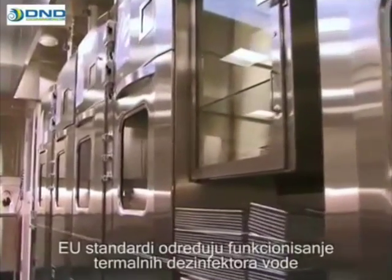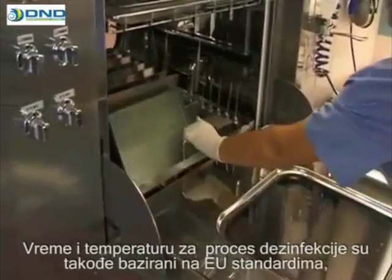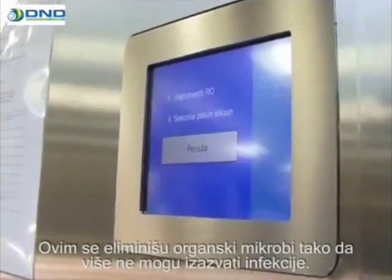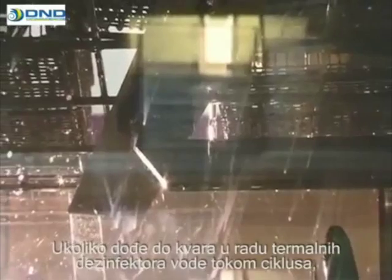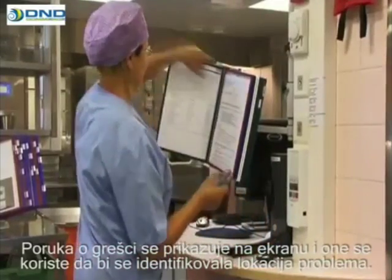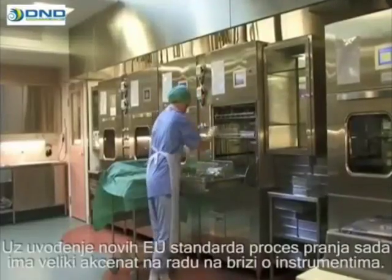EU standards determine the functions of washer thermal disinfectors, but the user must define the level of documentation and monitoring used. The time and temperature for the disinfection process are also based on the EU standard, establishing a temperature of 90 degrees Celsius and a duration of one minute as the minimum norm. This eliminates organic microbes so that they are no longer able to cause infections. If there is a malfunction in the washer disinfector during the cycle, the cycle is suspended and the machine begins troubleshooting. An error message is displayed on the screen to help identify the problem, and any defects should be repaired only by a qualified professional. In the case of a malfunction, instrument washing shall be completely restarted.